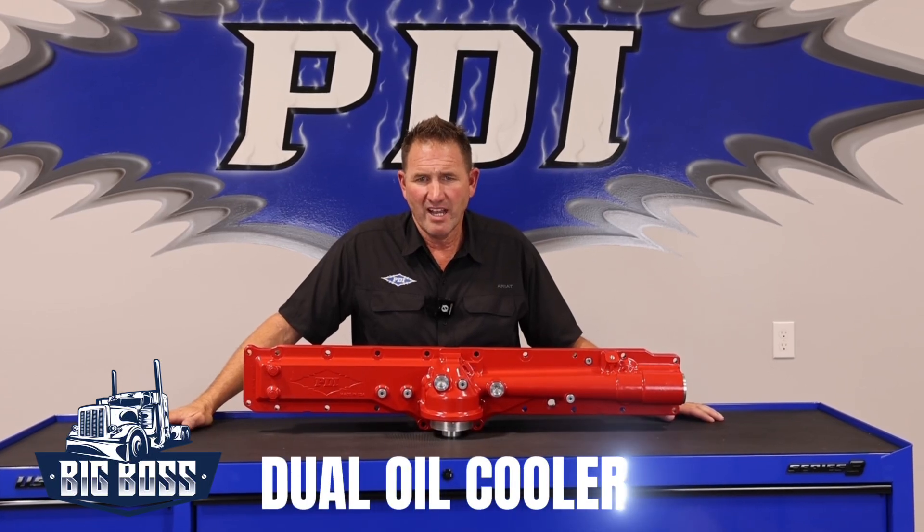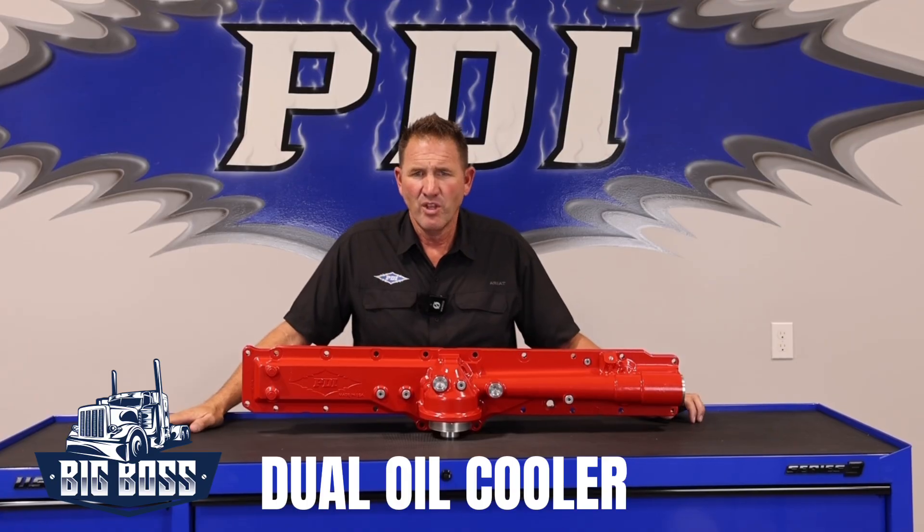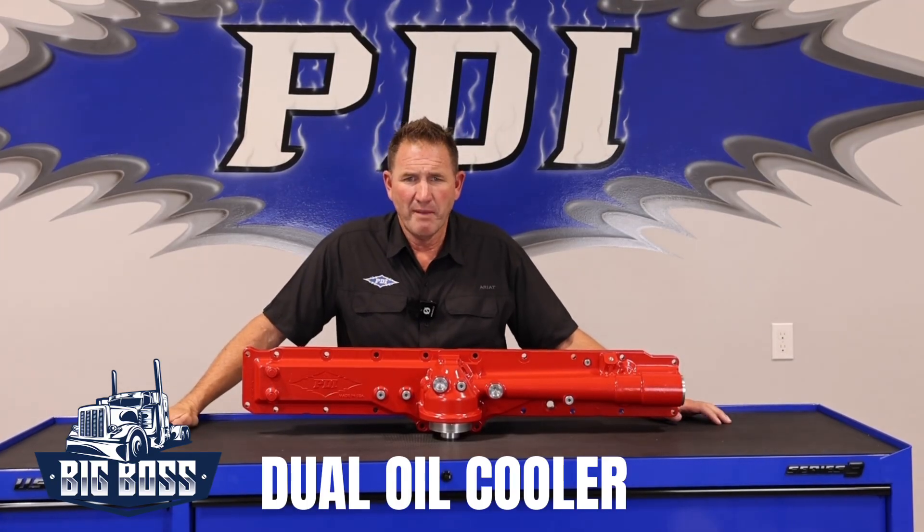Hey everyone, this is Jared with PDI. Today we want to talk about our dual cooler. There's been some noise out in the field about different applications and how different products work, but I really want to break down on our YouTube channel how this dual cooler was actually designed and for what reasons.